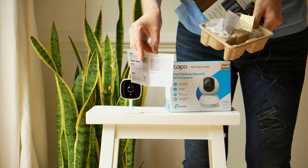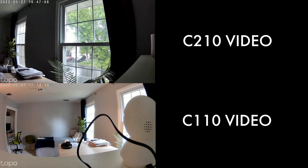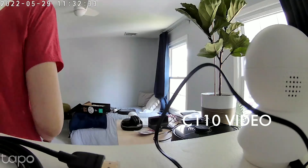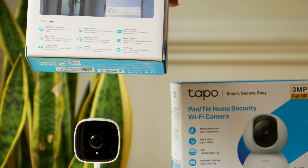Setup should take you about two minutes. The top video is going to be the C210 and the bottom video is going to be the C110, so you can see how well they work in terms of resolution and night vision. I'm putting them in a kind of time lapse so you can see all the activity and the quality of the night vision.